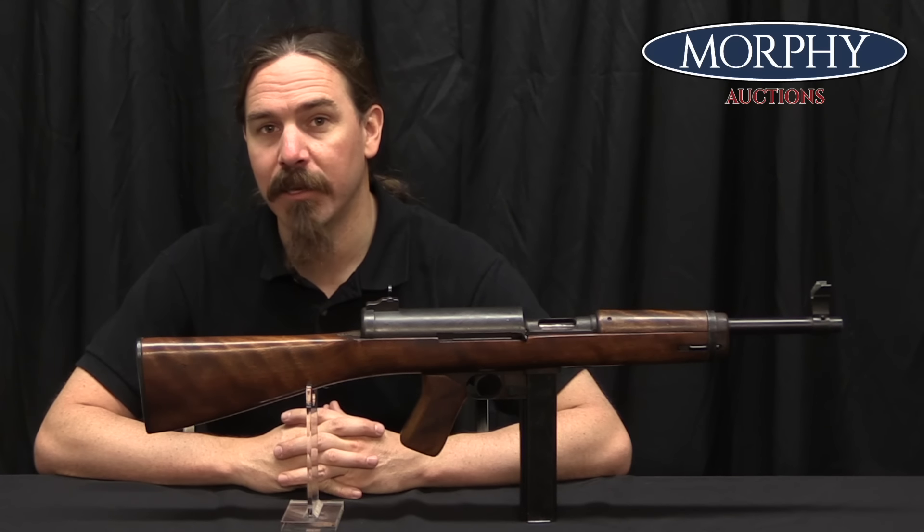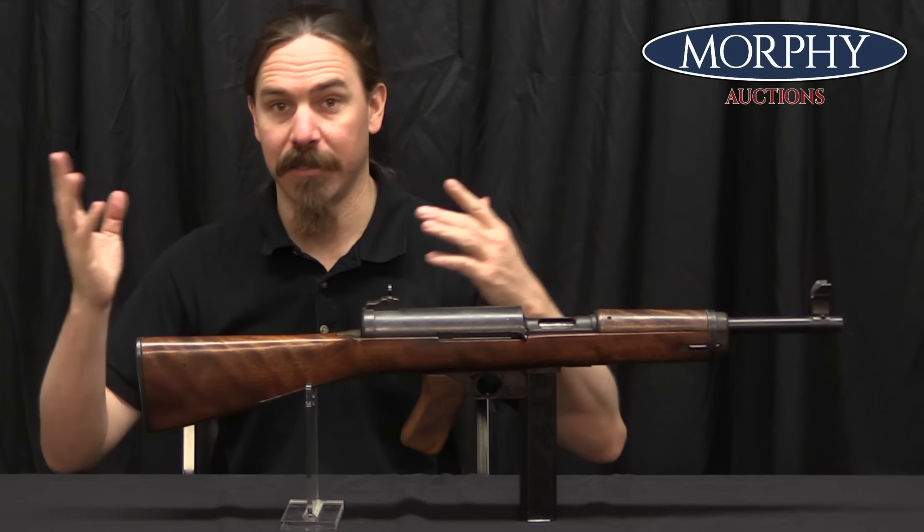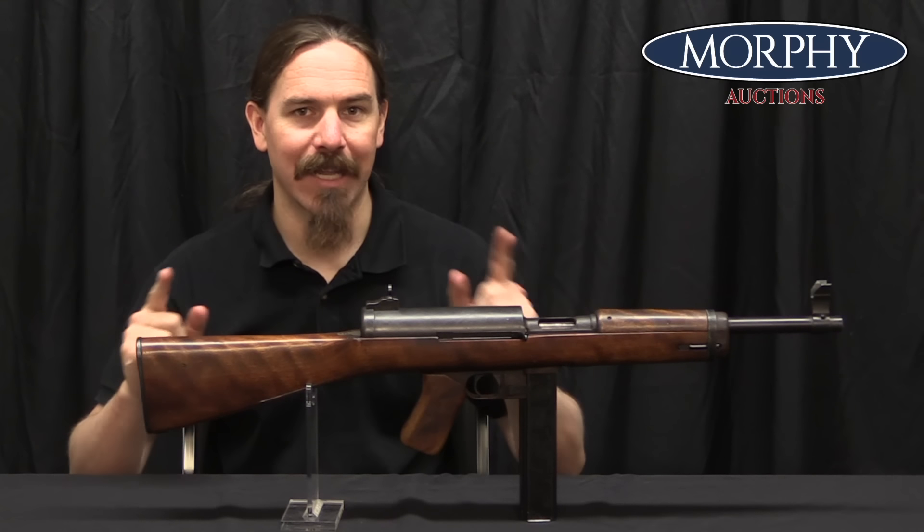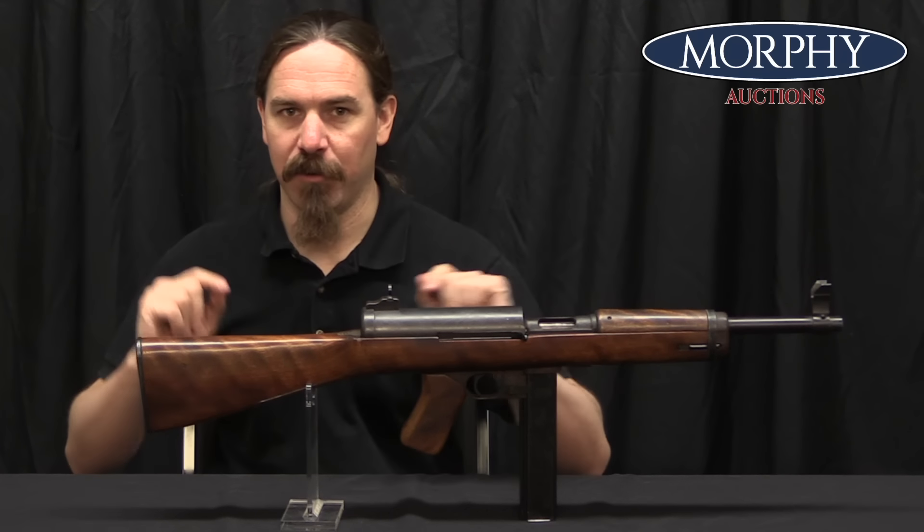If you've ever wondered why the US went from the M1 to the M3 — the Thompson to the Grease Gun — well, they actually didn't. There was an M2 in the middle. It's just very, very scarce.